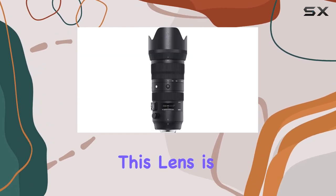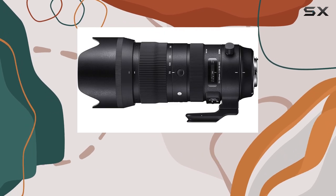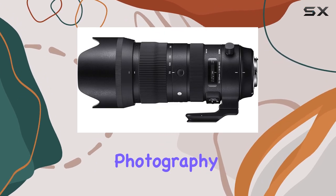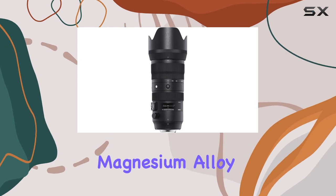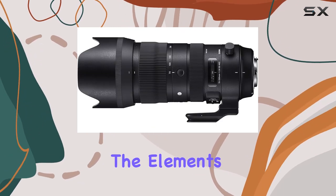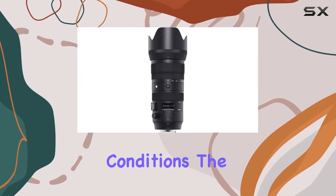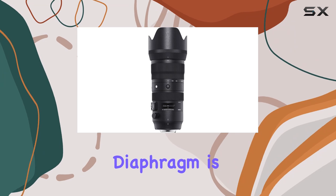One of the standout features of this lens is its dust and splash-proof construction, making it an ideal companion for outdoor photography adventures. The magnesium alloy barrel adds to its durability, ensuring it can withstand the elements and provide reliable performance in various shooting conditions.